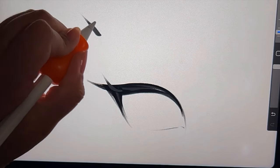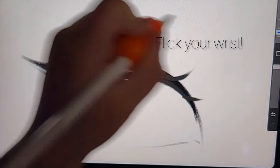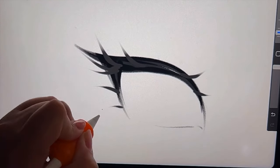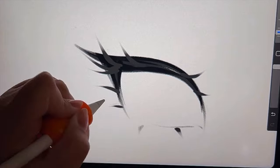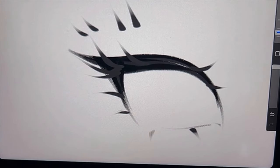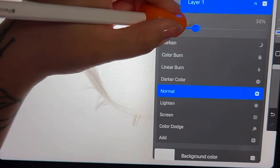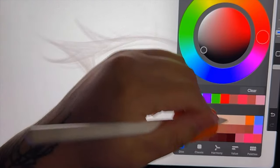Here I'm showing another tip for the lashes. What you're doing is just flicking your wrist. Make sure you're playing with the heaviness of the pressure you put on the pencil — heavy hand and then light hand — and just flick your wrist.